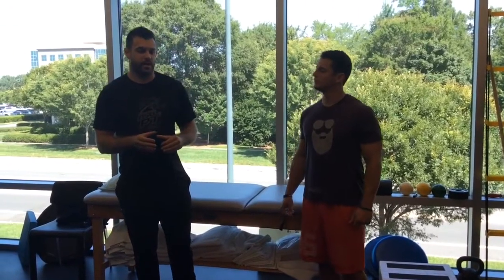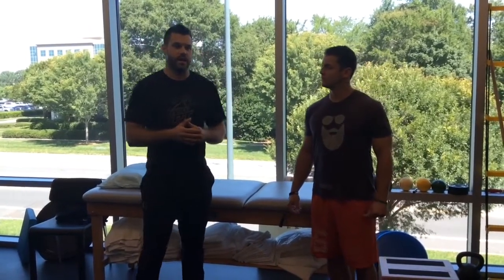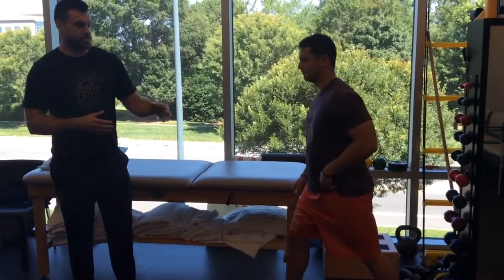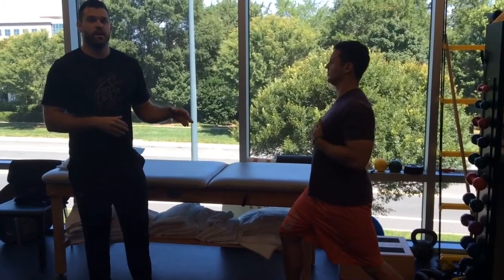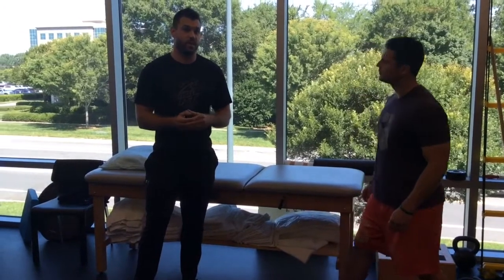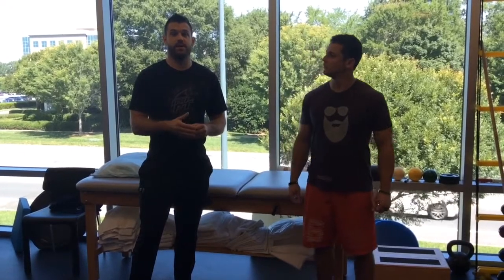I just want to talk about a very common hip flexor stretch that we see out there. It looks kind of like a lunge position stretch. But I want to show you a different version because there's a lot of debate out there as to whether or not that stretch, or any of its varieties, actually hits those deep hip flexors that we're trying to optimally hit.